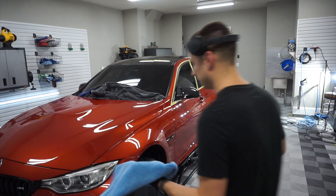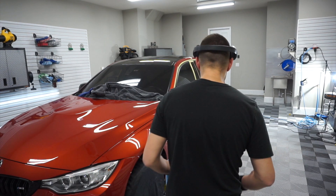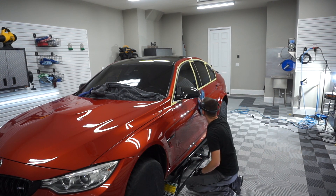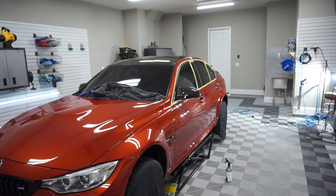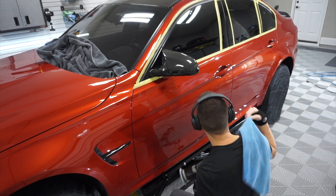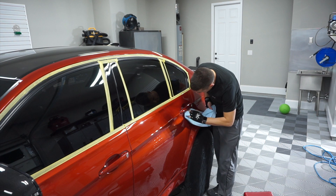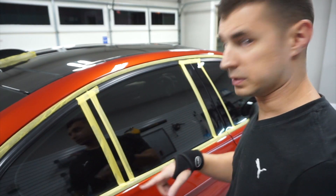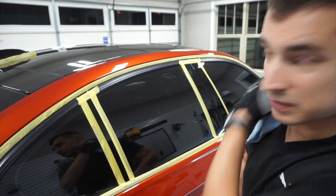It's looking a lot better — the clarity is good. Probably what's going to happen is I have all the shadow trim taped up. Once I get done refining, I'll rip the tape off — but I'm assuming all the shadow trim is just trashed and will need to be polished as well.